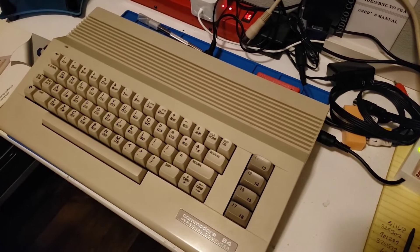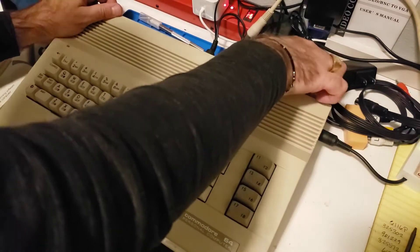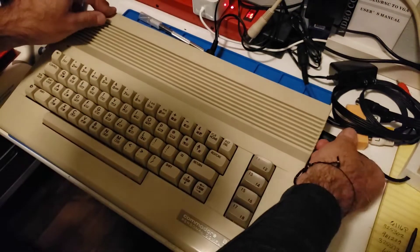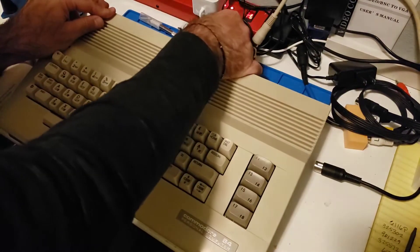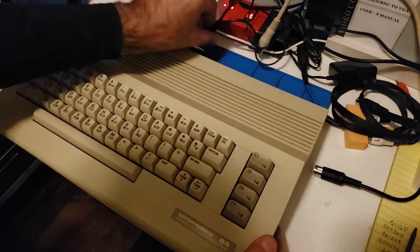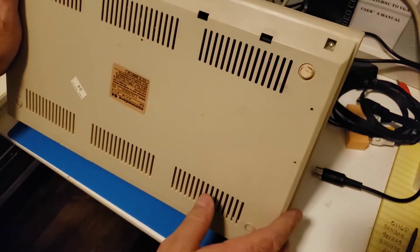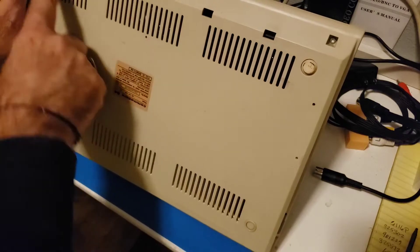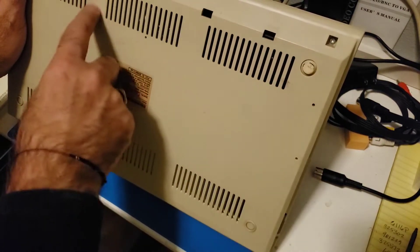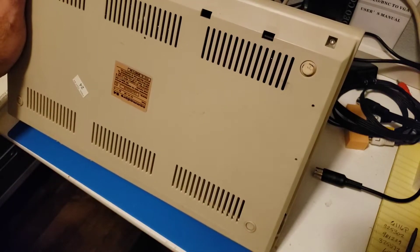We've got a nice screen, and being that the cursor is missing it should be relatively simple to fix. In opening these up, we don't have Phillips screws on the bottom — we have torque hex screws. So let me get the right screwdriver.